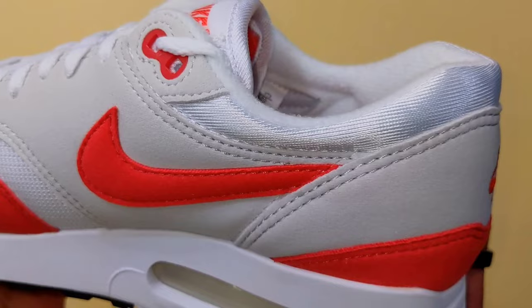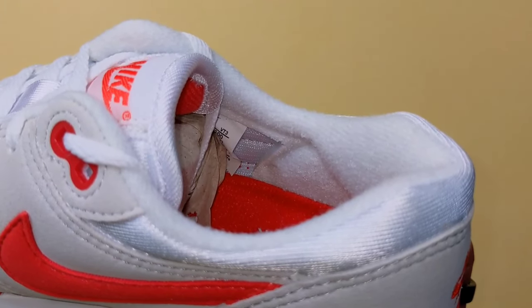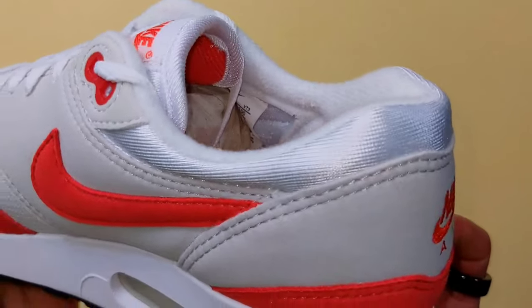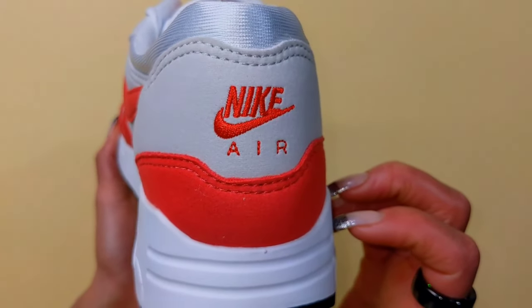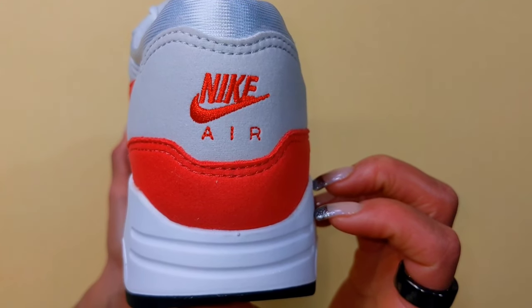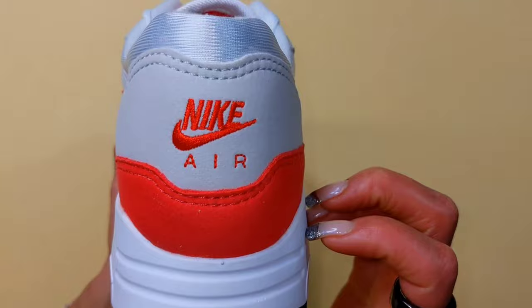A silky nylon collar gives it a classy look, and who can't appreciate that? A thinner interior will be a preference for some — if you love or hate it, it's thinner and sleeker. For the sock liner, that can also mean there's a little bit of slippage, but it hasn't been a concern at least on my first try-on.